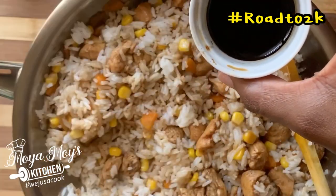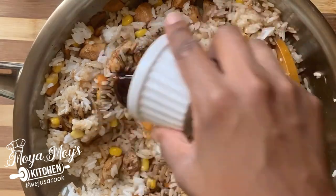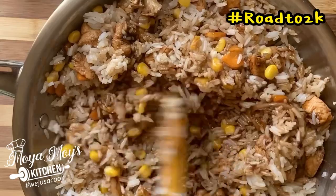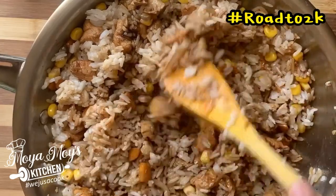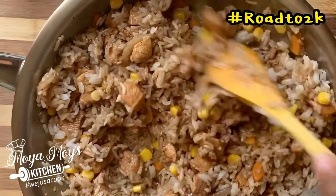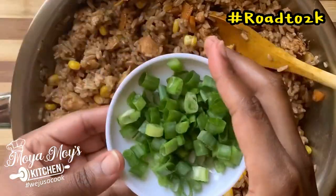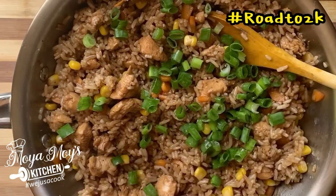At this point you're going to add your remainder of soy sauce and oyster sauce. This gives it a nice kick, a nice taste. And you're going to toss that around and ensure that all your rice grains get a touch of the soy sauce and oyster sauce. You want to let it cook a little bit.